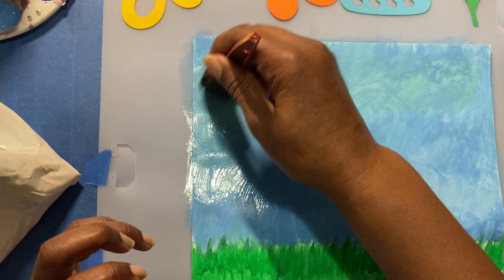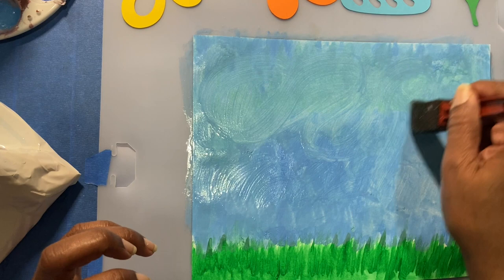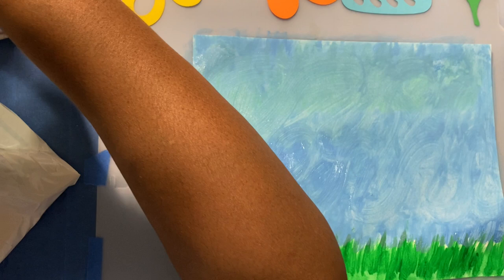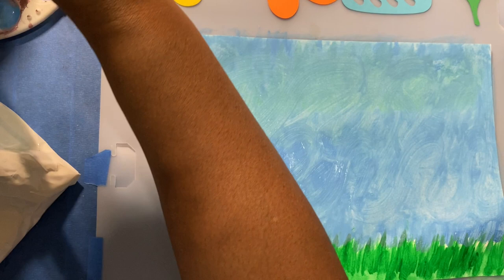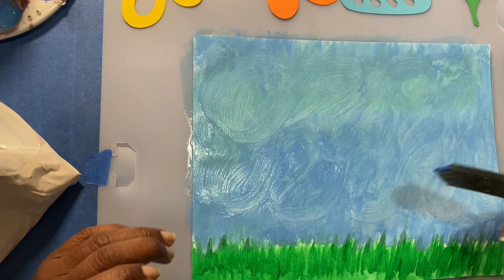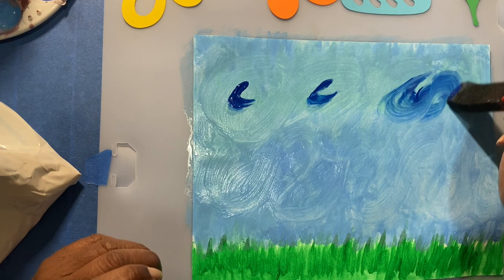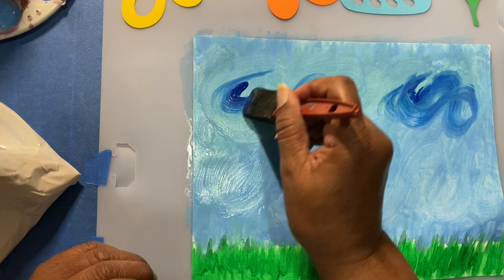Now I'm going to choose to do swirls. That's the good thing about making it wet — you can put all kinds of movement in your paint. I did my light blue swirls, and now I'm going to come back with just little spots of dark blue, because clouds — now you can see my swirls even more.